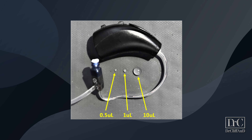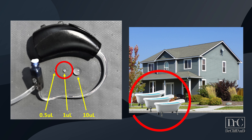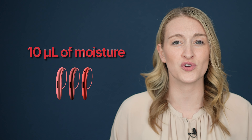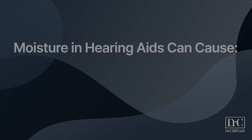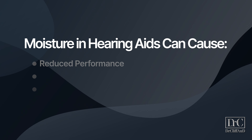The circuits within hearing aids are sensitive to moisture like water and sweat. In fact, a full microliter of moisture in a hearing aid is the equivalent of three bathtubs worth of water in a standard size home — and you can probably imagine that can cause major issues. 10 microliters of moisture can cause complete and total device failure, though I've seen it happen well before then. Understandably and annoyingly, moisture buildup in hearing aids can cause them to have reduced performance.